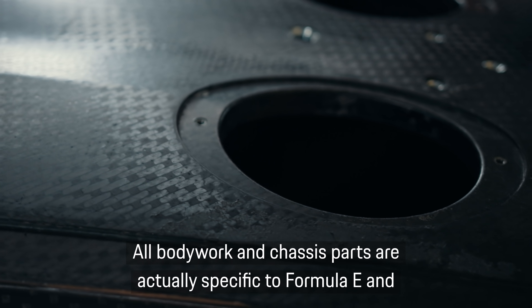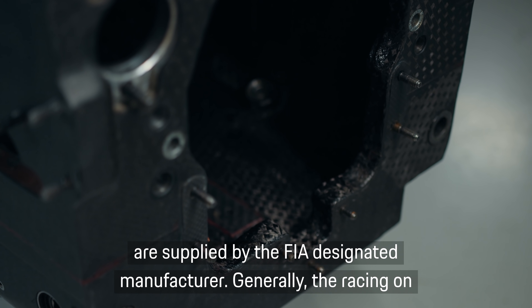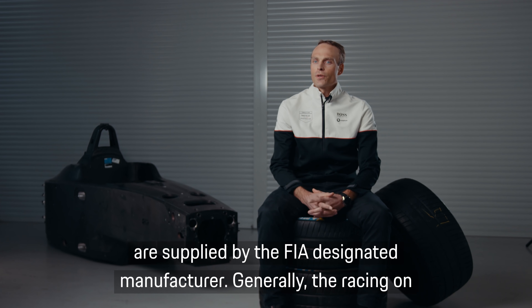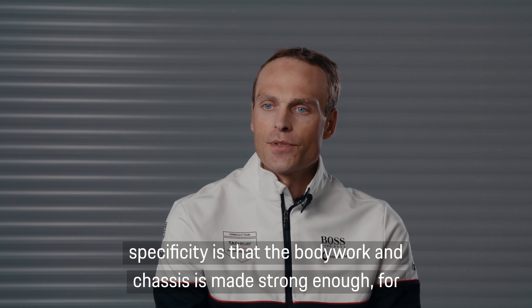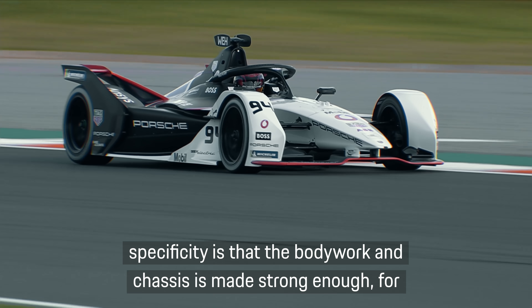All bodywork and chassis parts are actually specific to Formula E and are supplied by the FIA designated manufacturer. Generally, the racing on city tracks is not very different to other types of racing. The main specificity is that the bodywork and chassis is made strong enough for various reasons.